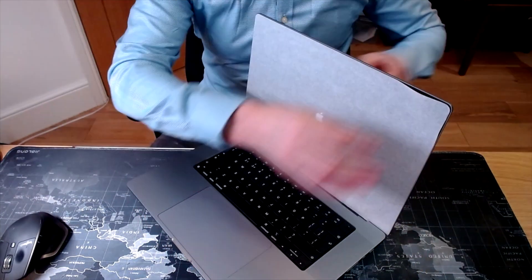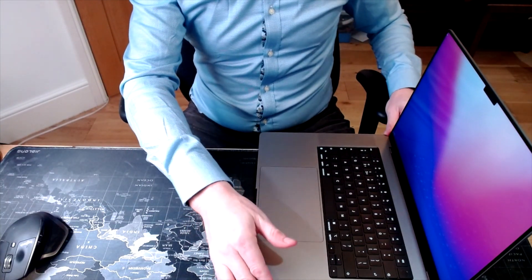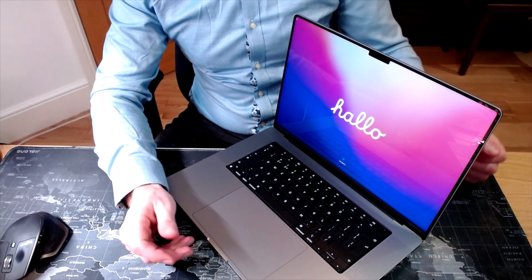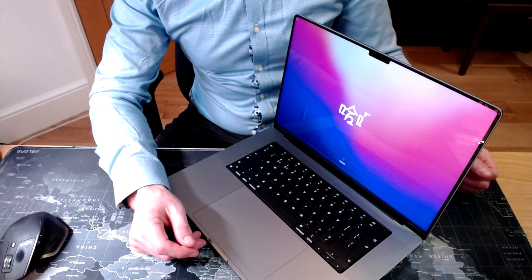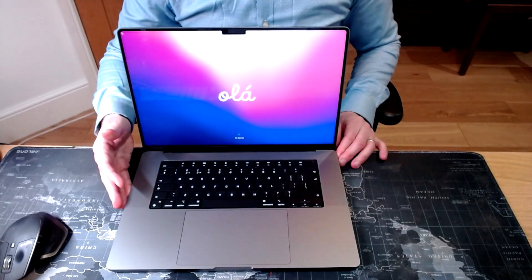Let's open this up — ah, you heard the noise, the Mac chime is there! There's a little screen protector here, let me carefully peel this off. It's firing up — and that was remarkably fast. Here we go, sharing my first intimate moments with my new MacBook Pro: it's saying hello in all the different languages — hello, bonjour, ciao, and a few others. My first impression: the screen is absolutely gorgeous.